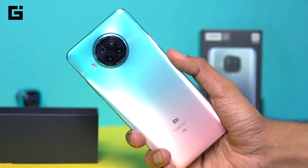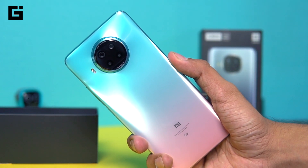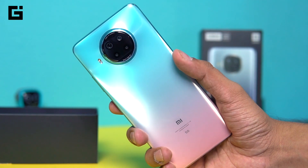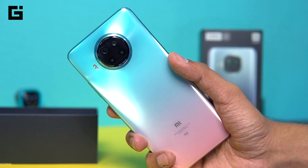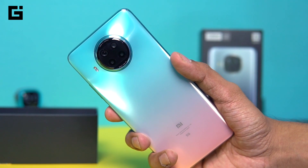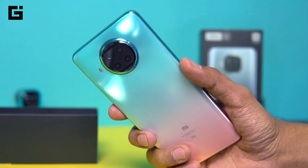Thermal throttling could be possible, or the liquid cooling would help reduce temperature by about 5 degrees whenever heating occurs during intensive gaming sessions or while recording 4K video. That's it — this was a quick overview of the Xiaomi Mi 10i.